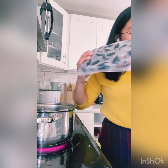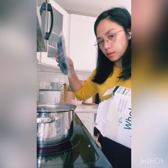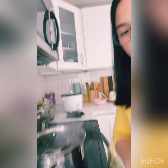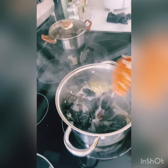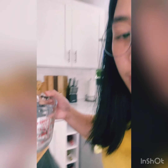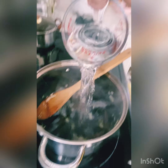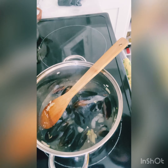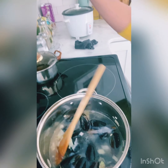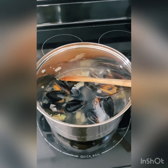So the mussels came in two bags — I decided to use just one. I added just enough water to cover the mussels. This part is where I made a mistake: I should have added more water and then put the chayote in until it boils.